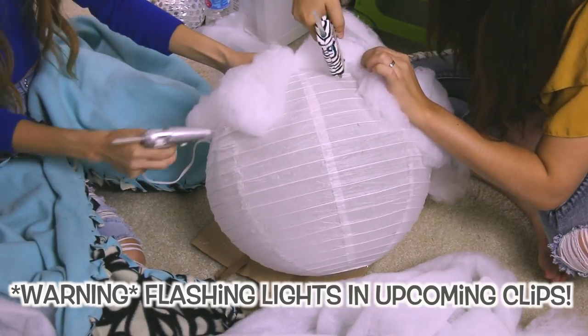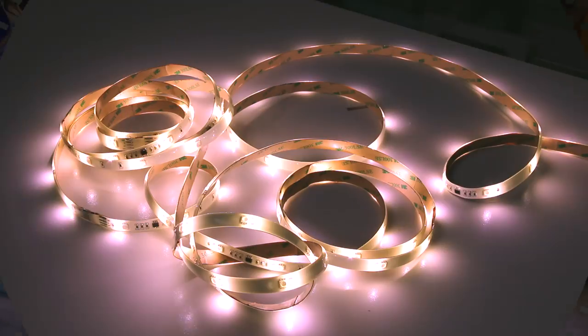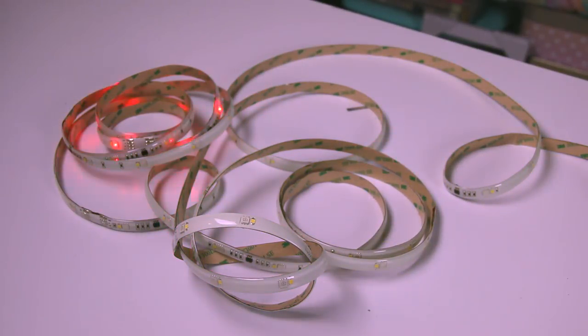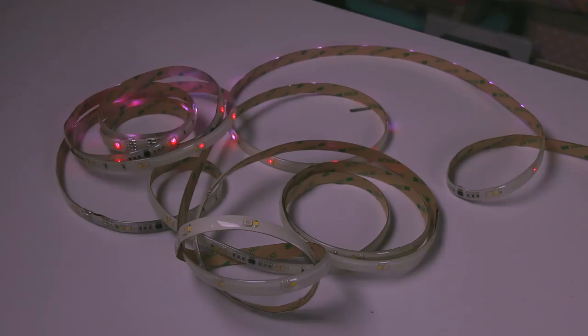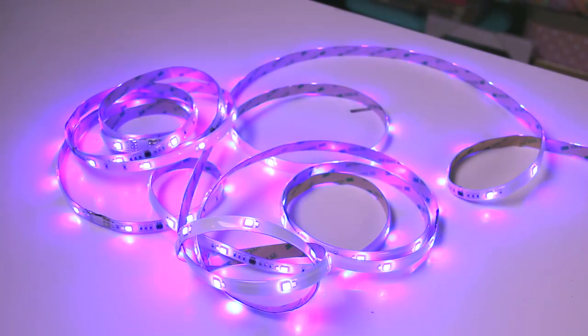After all the lanterns were complete and fluffy, we got out the strip lights, which are so beautiful. I got this particular set from Home Depot and it came with a remote — there are so many different settings on it. It's amazing.